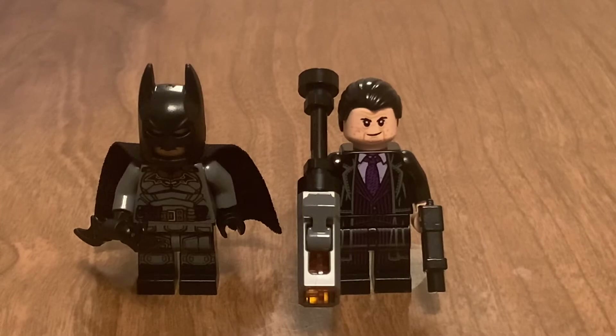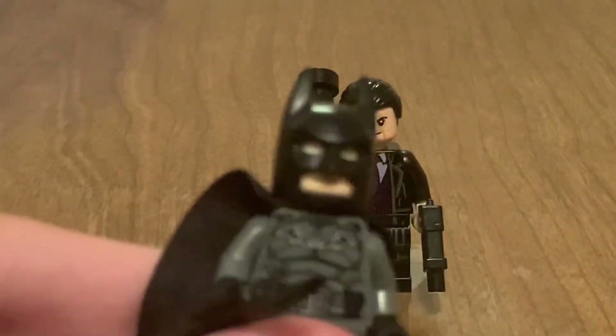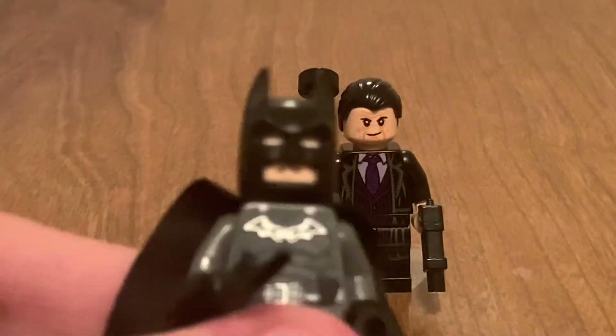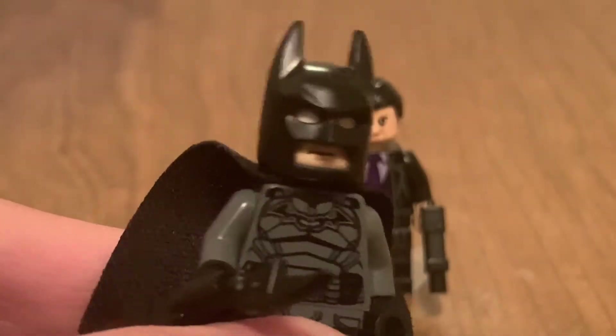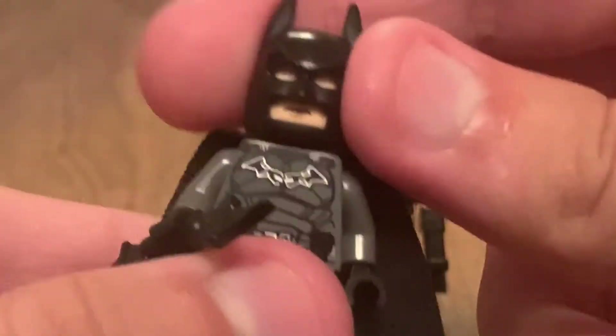Alright, and here are the only two minifigures of the set. One is the Batman, and the second is the Penguin. The Batman — you've seen him in the other review I have. He works out fine. He looks pretty good, although I think he should have had dual-molded legs.